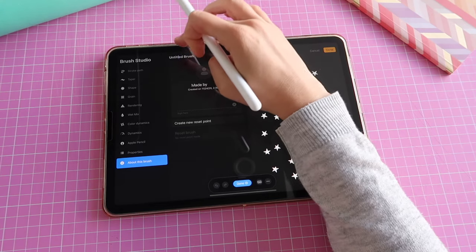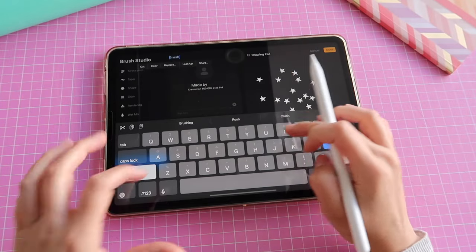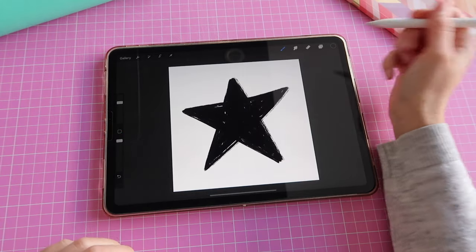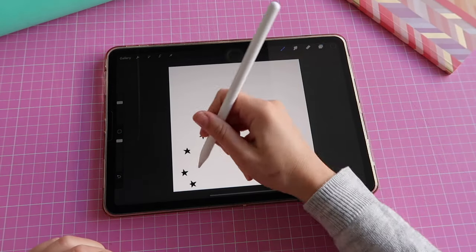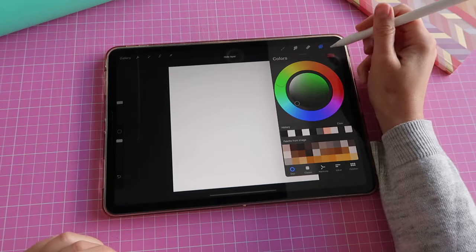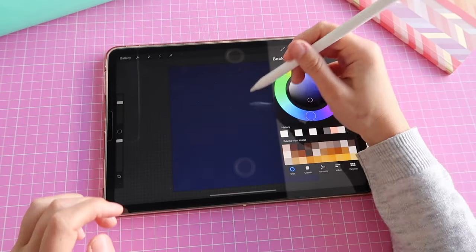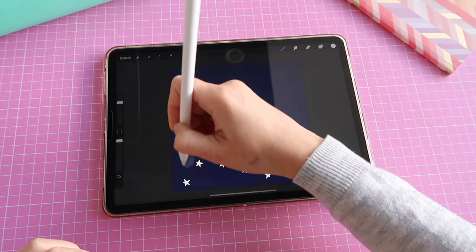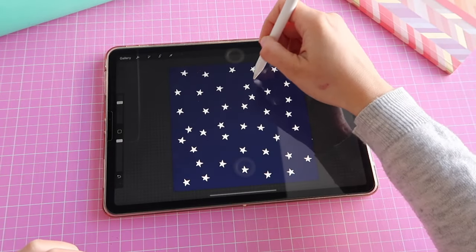Lastly, I'll go to 'About This Brush', tap on where it says 'Untitled Brush', and give it another name — I'm going to label these 'Stars'. Done! Then you can test your new brush on a new layer. For example, if I want to create a spacey pattern I can change the background to something dark like a dark blue or black, choose white for my pencil, and then create my stars for the background.